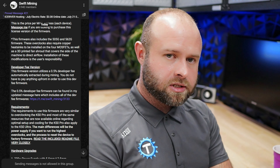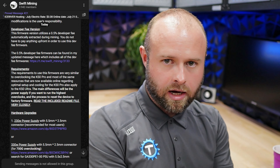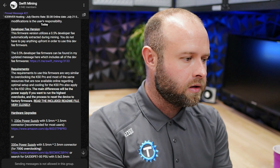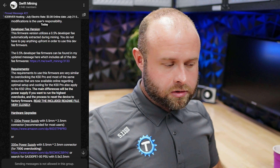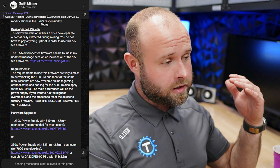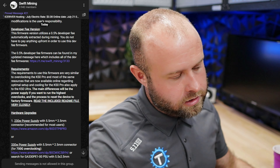So those options exist. Link in the description below over to Swift Mining's Telegram channel — you can download everything there. He has a readme file. I'm going to be putting together and overclocking and doing all the cooling mods to my Ultra just as soon as I possibly can, just to see if I can test this out and hit these hash rates. Obviously I want to go for the highest hash rate possible.